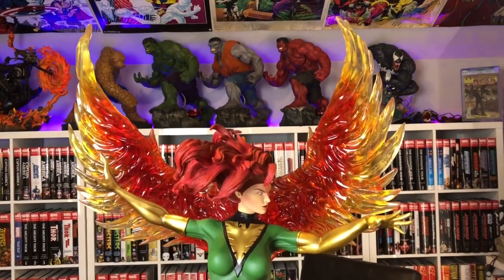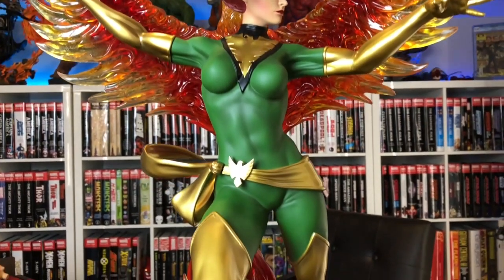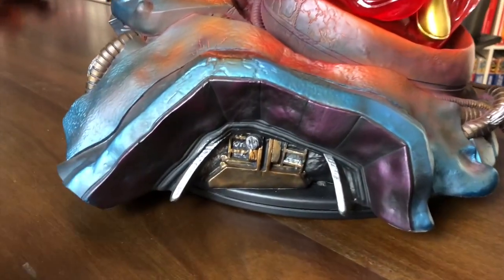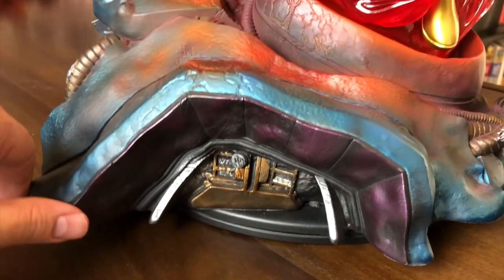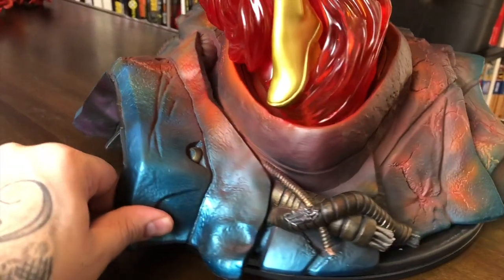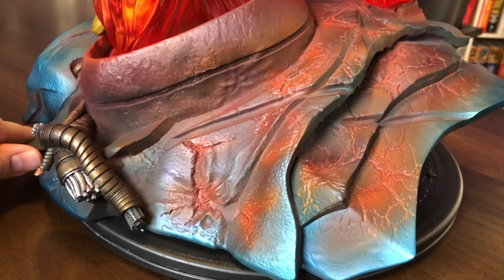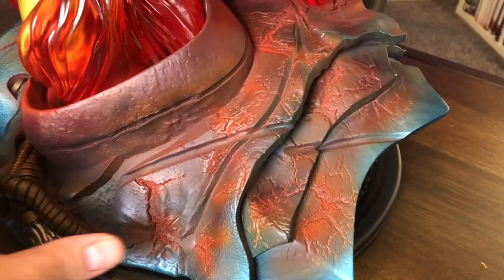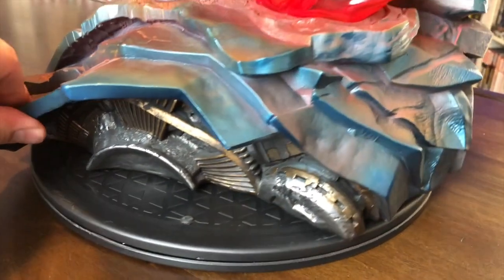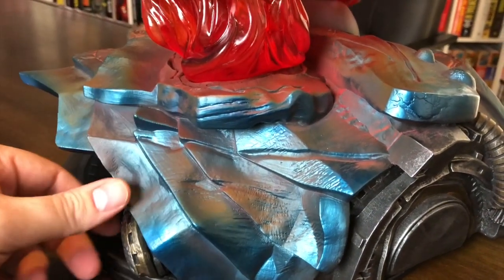Here are some close-ups of the XM Studios Jean Grey. It looks really good in camera. Let's take a quick up and down on her so you can see what I'm saying. There's a lot of detail on this base. You've got that mechanic-looking stuff — you can see where it's reddish here, but then the rest is that bluish-purple oil-slip color. You've got those wires or whatever they are. I didn't even notice all this — it's like cracked, fire-burnt type of metal. Very nice.